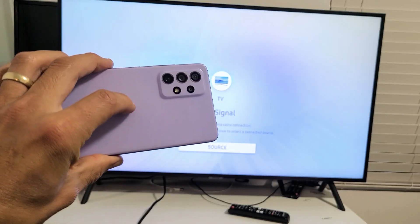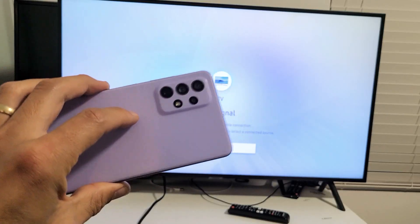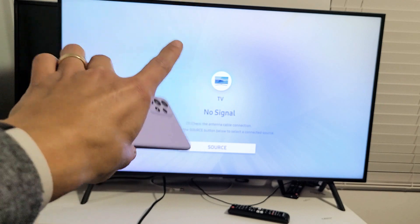I have a Samsung Galaxy A72 here. I'm going to show you how to do a wireless screen mirror directly to most smart TVs.